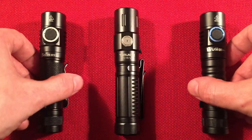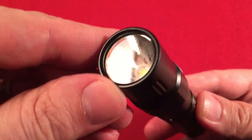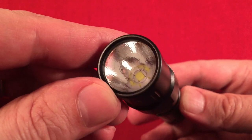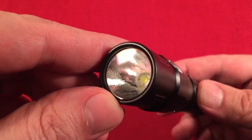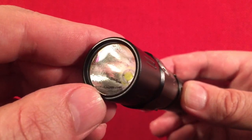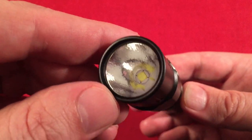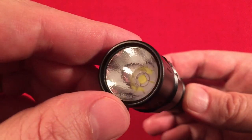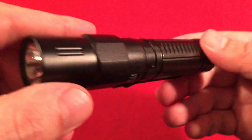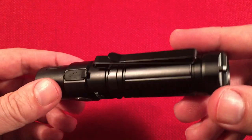Let's go over the features of the TC15 version 3. Up front we have a toughened glass lens with anti-reflective coating — you can see a purplish hue to it. Inside there's an orange peel reflector, and the LED is the Cree XHP 35.2 in cool white, producing 2,403 lumens. The body is all aluminum construction, 6061 aerospace grade.